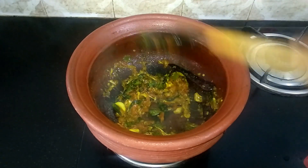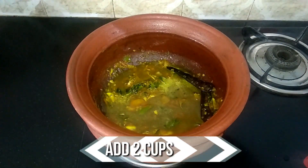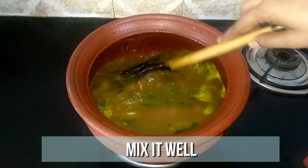Now the tomato is cooked well, so go ahead and add half a cup of tamarind juice and two cups of water. Mix it well and allow it to come to a boil.